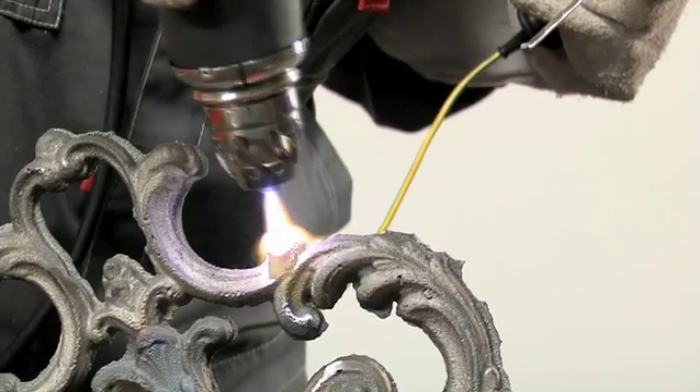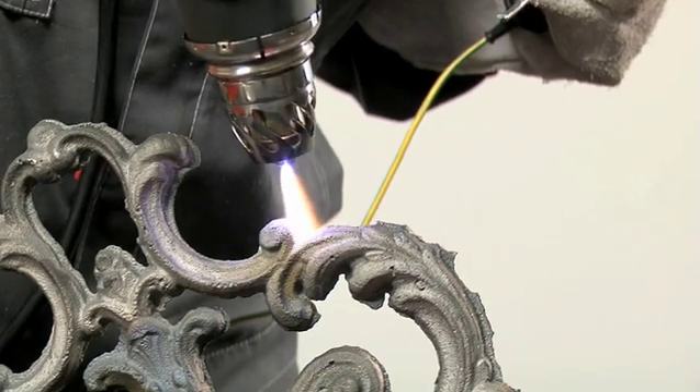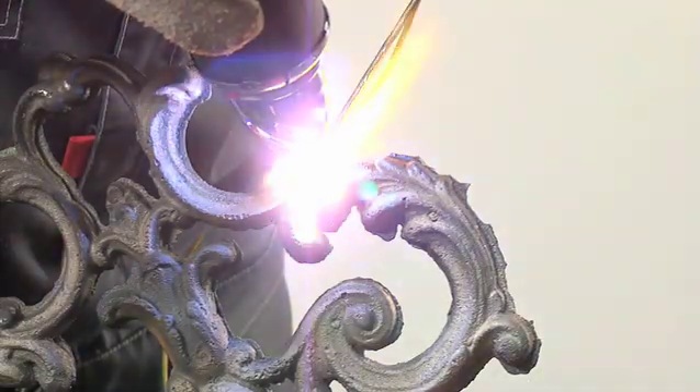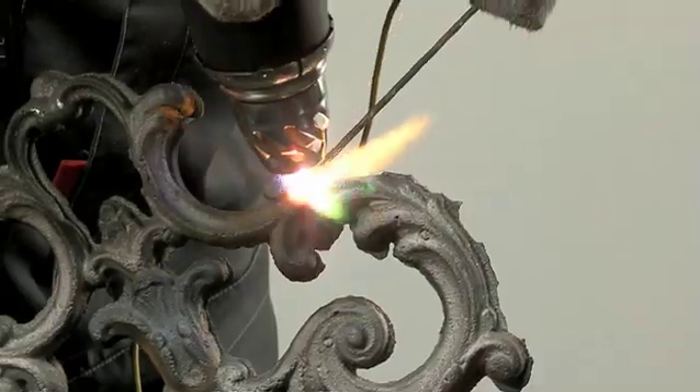Thick cast iron must be warmed thoroughly. For the filler, use cast iron wire. Try not to change the width of the welded joint by maintaining a constant distance between the nozzle and joint. After welding is complete, allow the joint to cool.